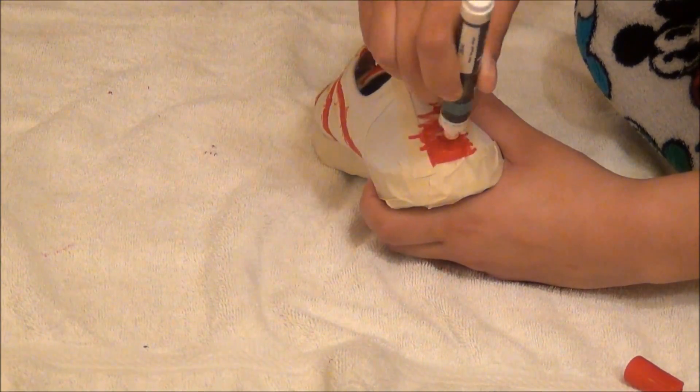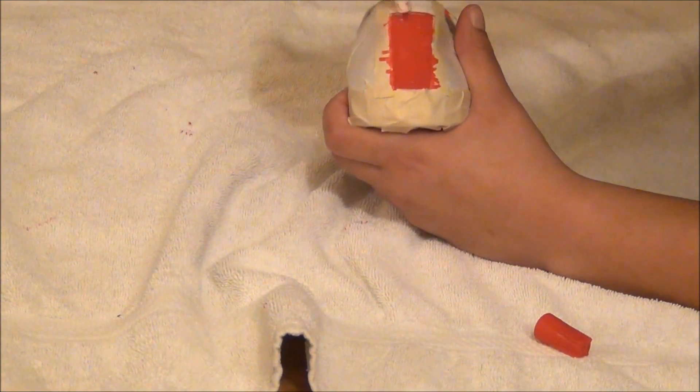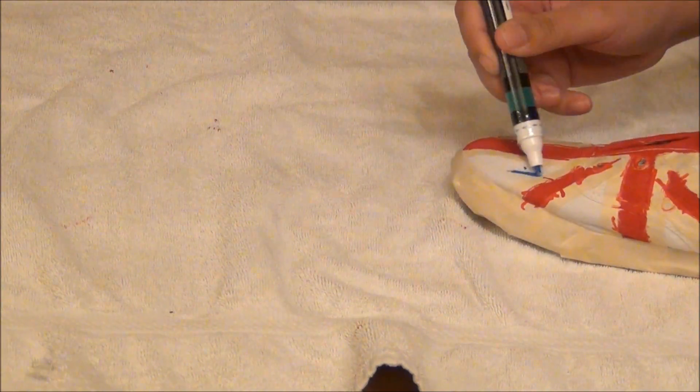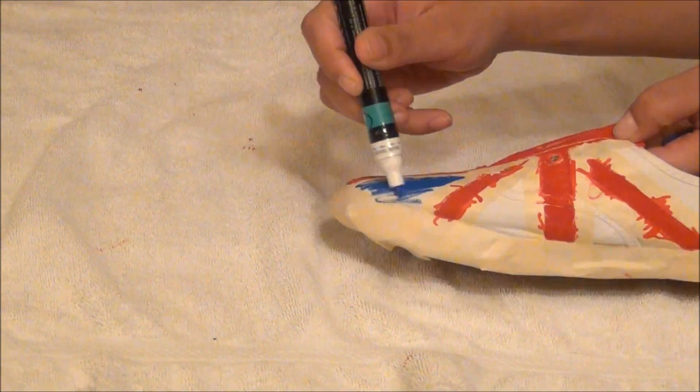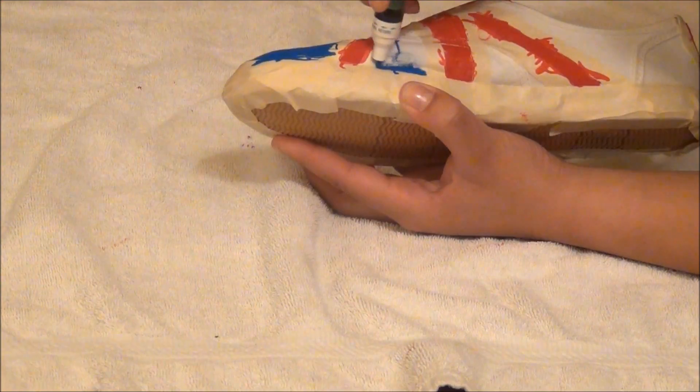Okay, so right there you can see my Mickey Mouse pajamas — sorry about that. But once you've completed all of the red painting, you want to go in with your blue paint and paint all the white spaces you have left, which are just the opposite of the red lines.